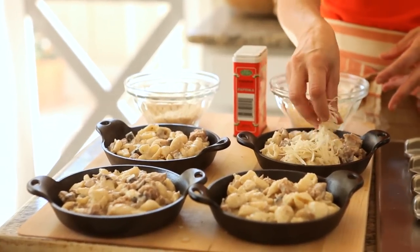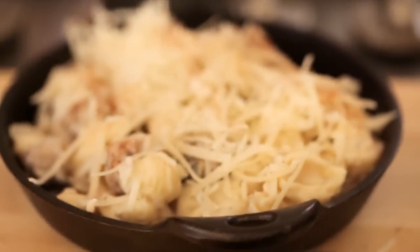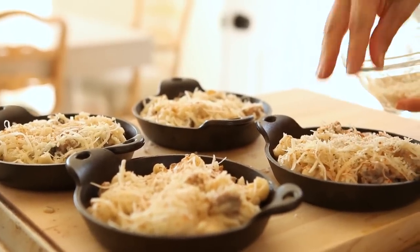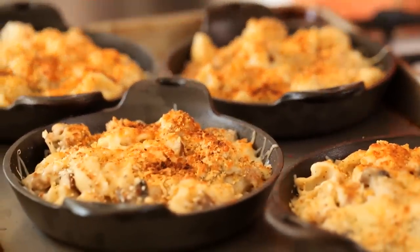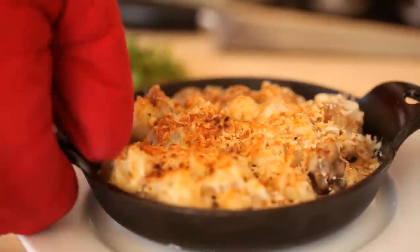Top each dish with about two tablespoons of cheese, a sprinkling of paprika, and your breadcrumb mixture. Put them on a cookie sheet and pop them under the broiler just until that cheese melts and starts to bubble and those breadcrumbs turn golden brown. When they come out of the oven, serve them on a dinner plate, because these dishes will be pretty hot having sat under the broiler.